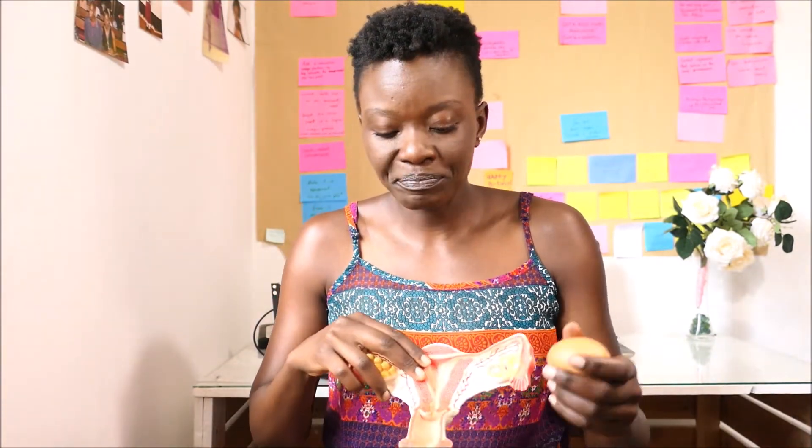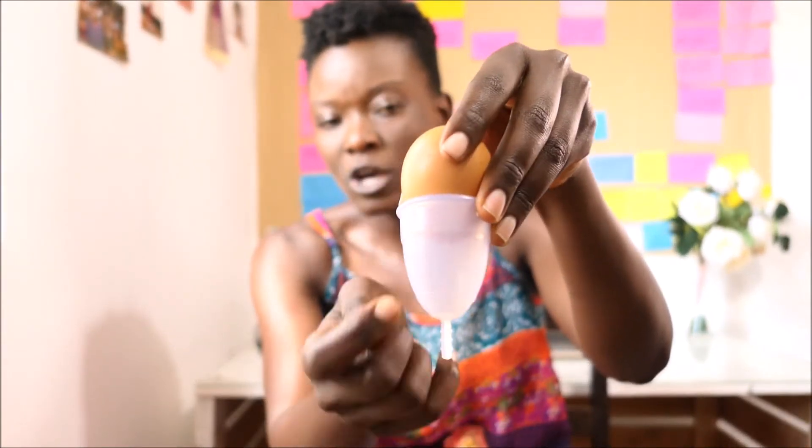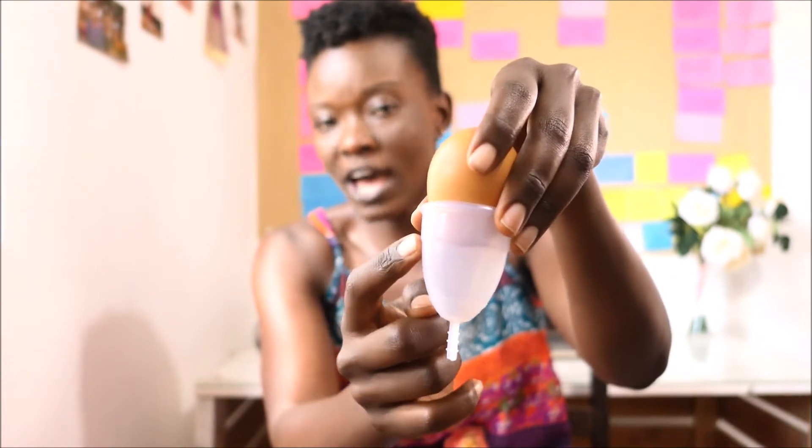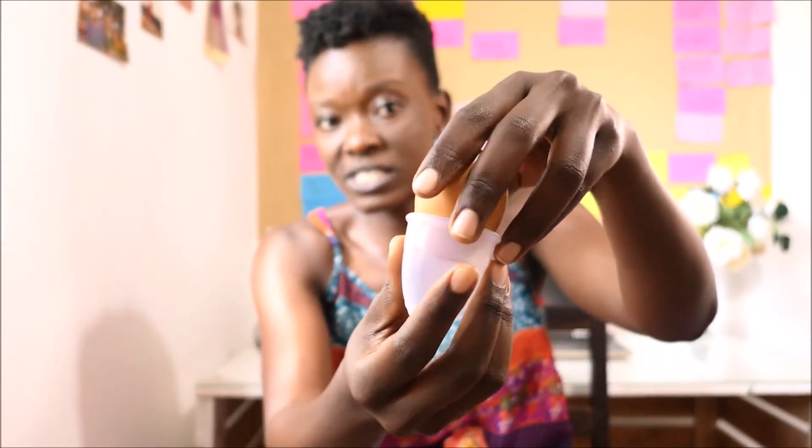Why do you need to know where your cervix is? In general, it's good to just know your body and know where things are located. If you're using a menstrual cup, for example, that is what you cover with the cup. When you cover it, it means that when you're having your period, your blood is going to be dripping right inside your cup. That's why it's very important for you to know where your cervix is.